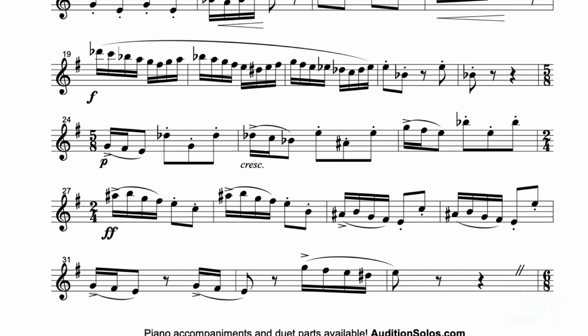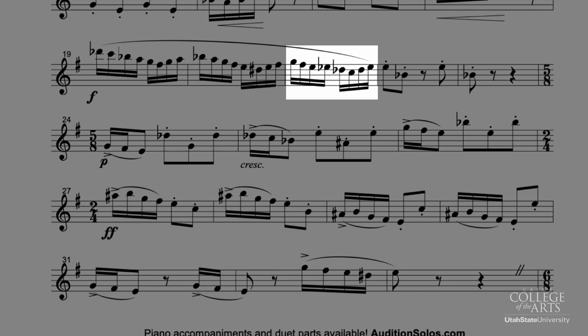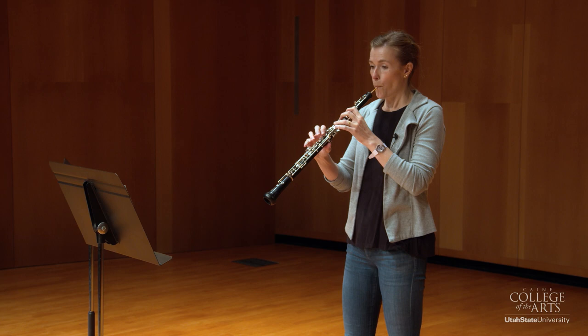If we're looking at that 16th note run, there's measure 21. You want to make sure that you're going to use your left E-flat and go to your right D-flat. That's going to create a smooth line there because unlike our chromatic scale, we don't need to roll our finger, and we shouldn't. It sounds like this.